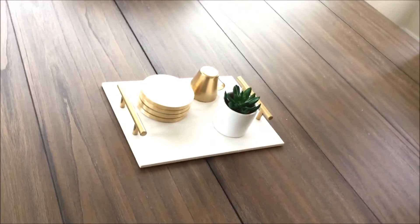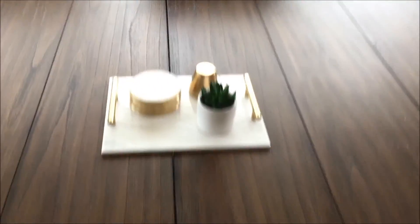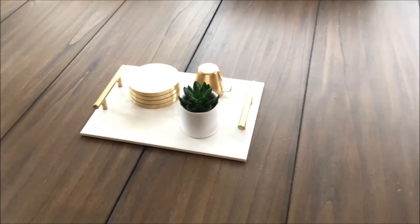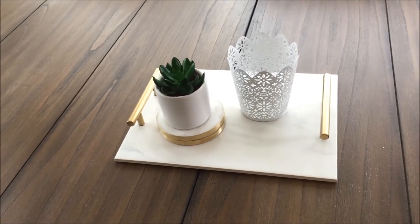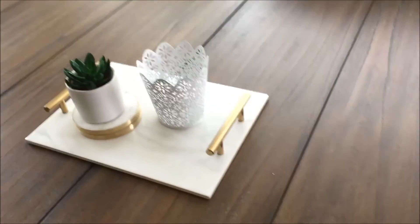Here you go — our inexpensive marble tray is ready, which costs less than $15. I will link the product names in the description box down below. If you have any questions, please do comment and I will definitely reply.